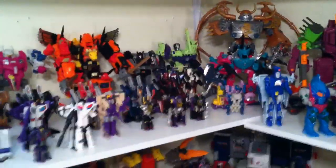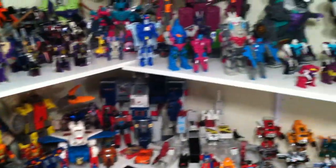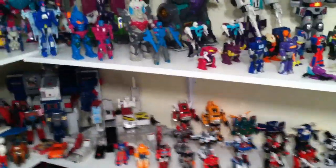One more reason I wanted to say their names: I always like seeing other people's collection videos and stuff, and there's always a ton of people asking what figures are shown, so this way you can just refer back to what I said.